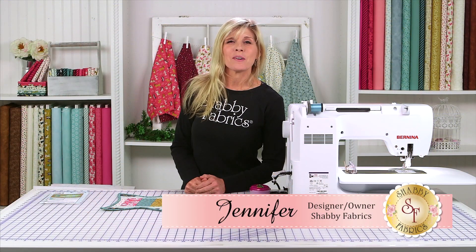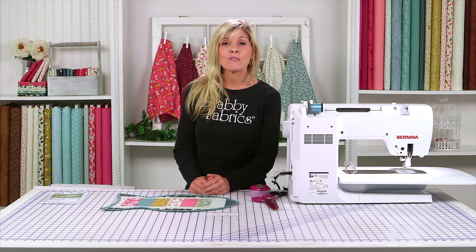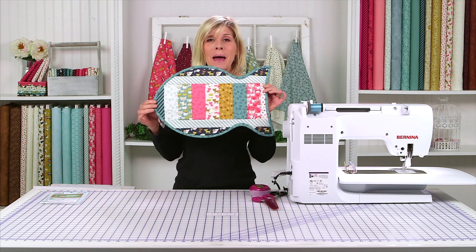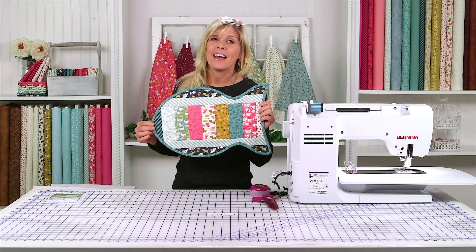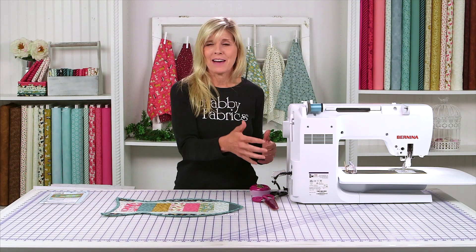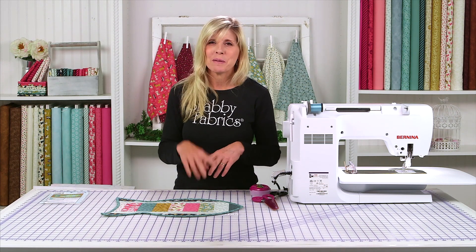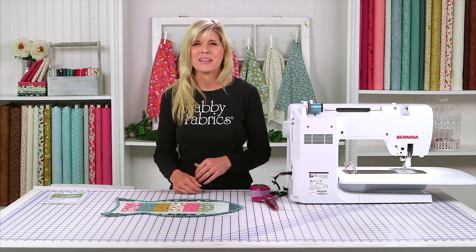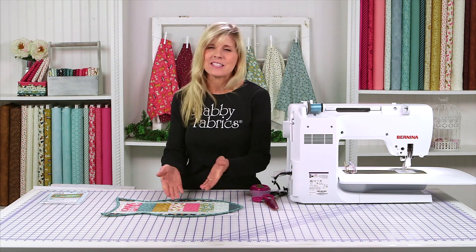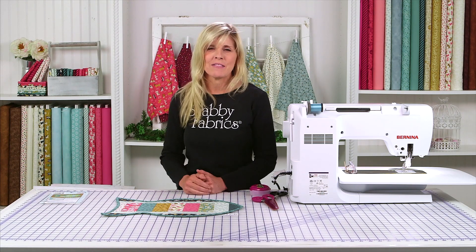Hi, it's Jennifer from Shabby Fabrics. I have a fun June Taylor project today using a fusible fleece that's pre-printed with numbers so you can make this adorable pet place mat for your cat. I love cats, by the way — if you have someone that loves cats, what a great gift this would be.